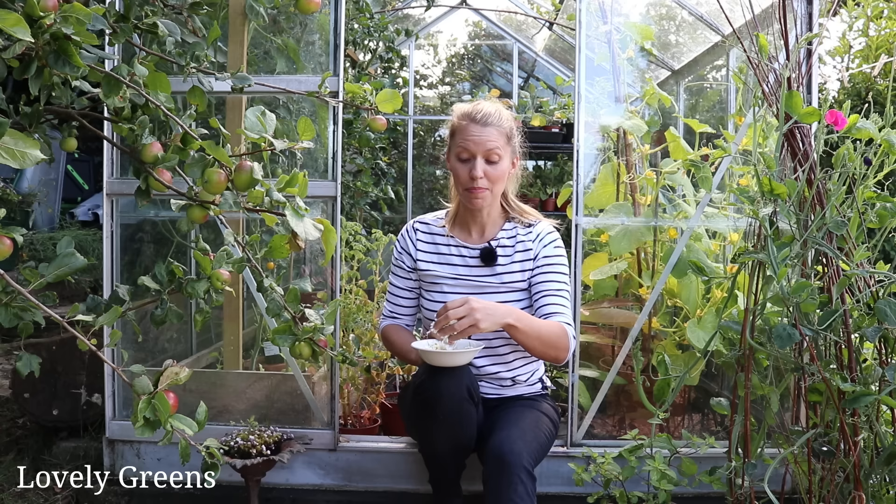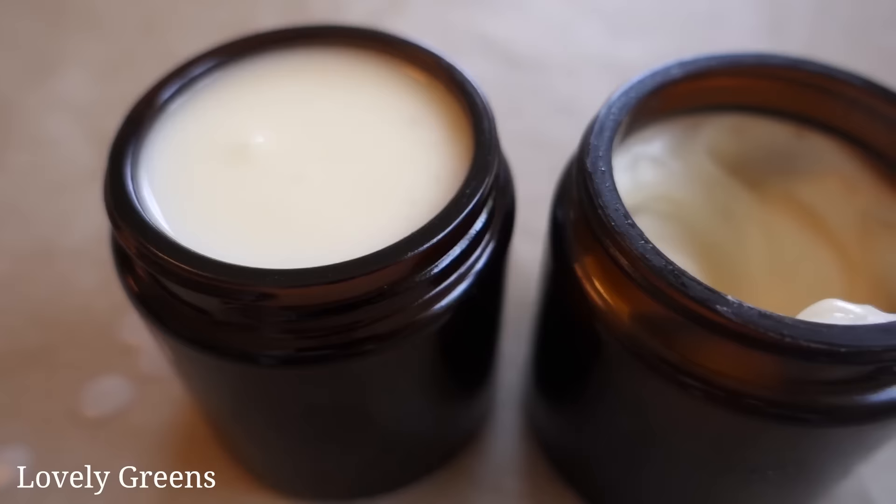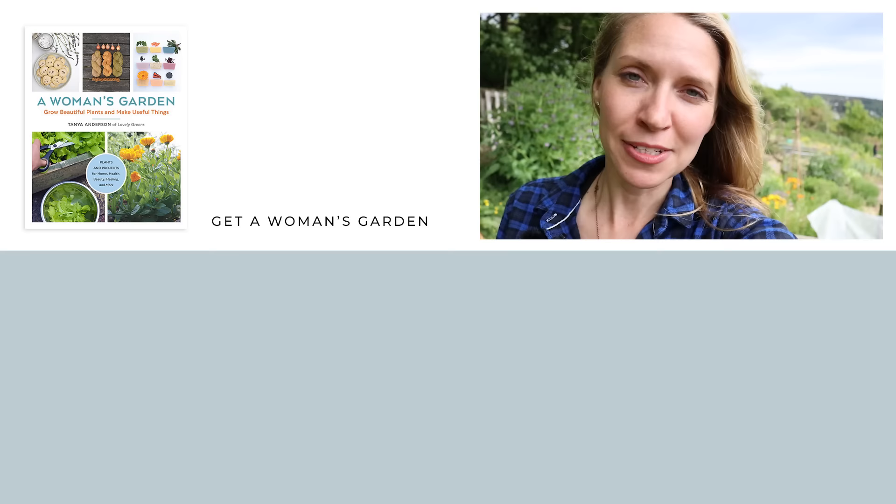I hope you enjoyed this video on how to make your own chamomile lotion. If you have any questions, leave me a comment below. You can also find the full recipe and printable written instructions over on my website at lovelygreens.com. Thanks so much for watching, and I'll see you next time for another idea here on Lovely Greens. If you enjoyed this video, please give it a thumbs up, and if you haven't subscribed already, please subscribe and click the bell icon so you get notifications when new videos are out.